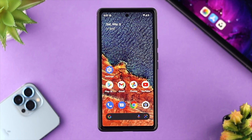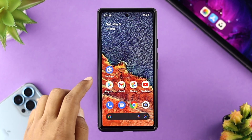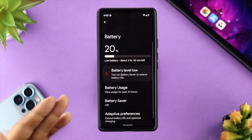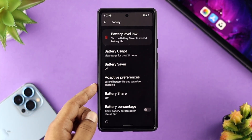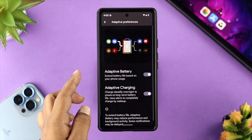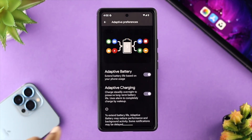The first thing we're going to tell you to check is the battery settings on your Google Pixel device. Tap on your Settings and scroll down to Battery. From Battery, scroll down a little bit and tap on Adaptive Preferences. From there, scroll down to the first option called Adaptive Battery.